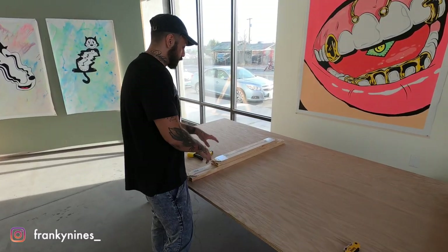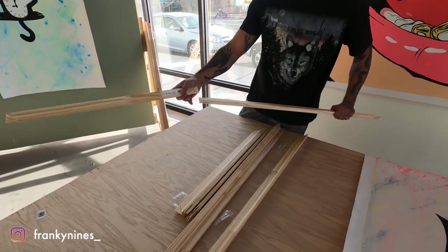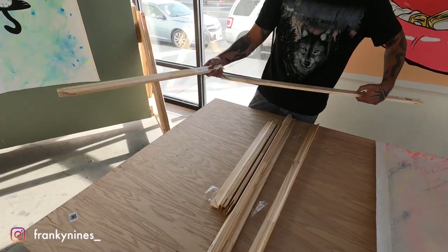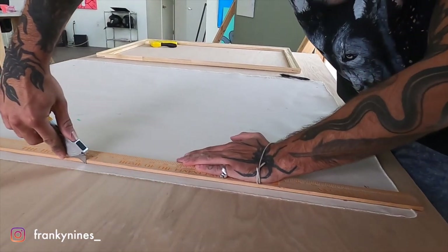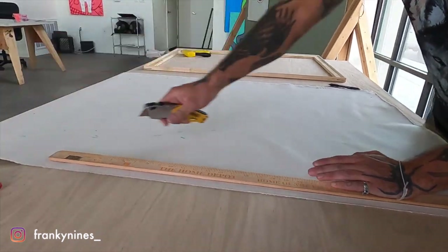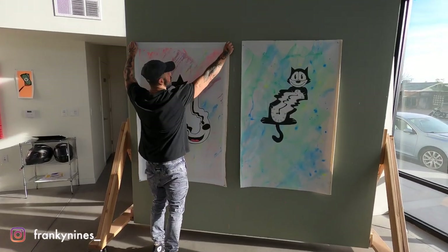To stretch these, what we're going to need is stretch bars — you can get these at your local art shop. We're going to need a staple gun. We're also going to need a razor blade so that we can cut the excess off the canvas when it wraps around the frame.